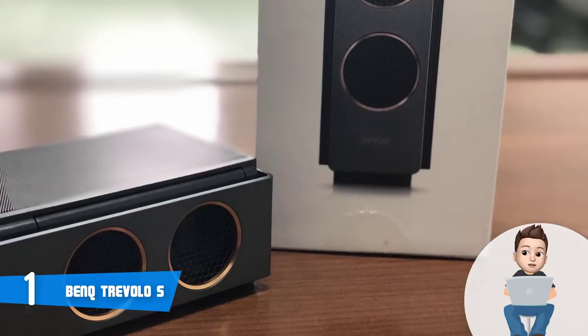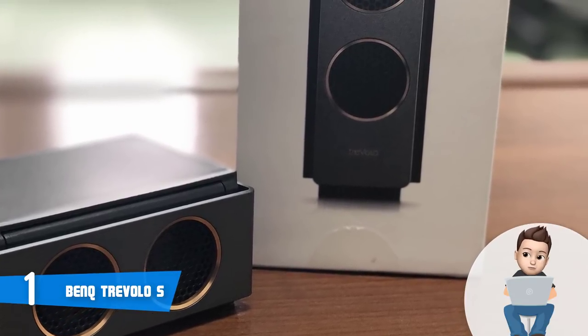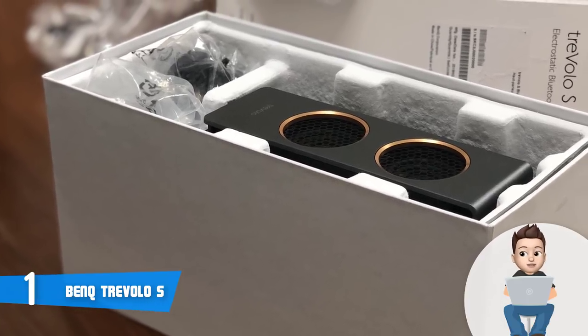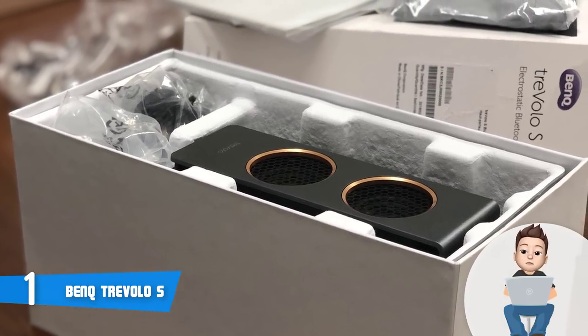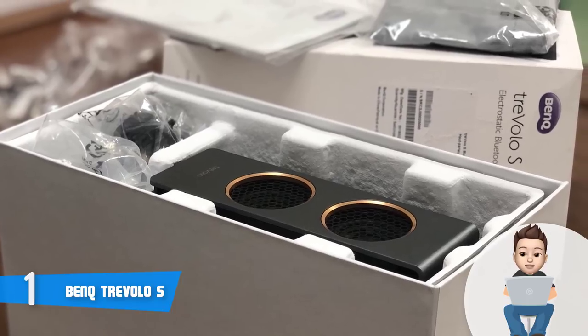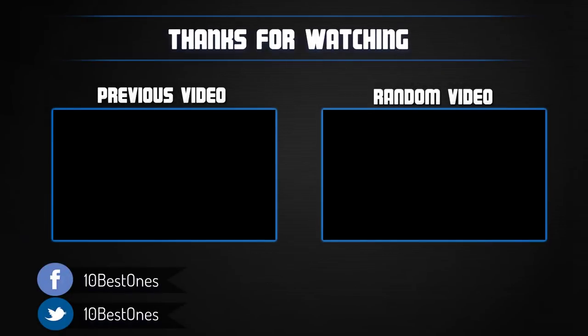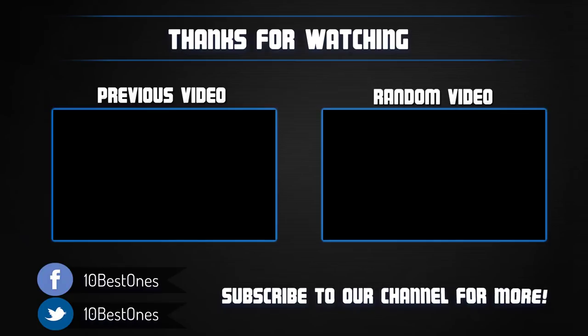To conclude, you should definitely consider the BenQ Trevelo S as your next purchase, especially if you want to invest in an innovative electrostatic speaker that produces a super-rich sound capable of completely immersing you with any track. Thanks for watching — if this video was helpful, please leave a like and subscribe to my channel for more videos. If you have any questions related to these Bluetooth speakers, leave a comment below and I will get back to you as soon as I can.